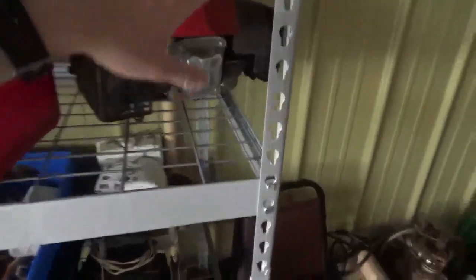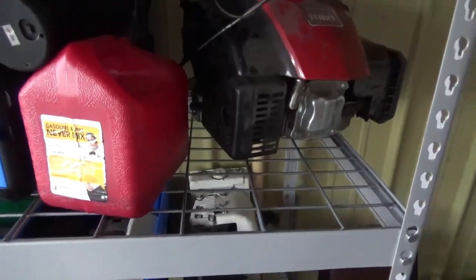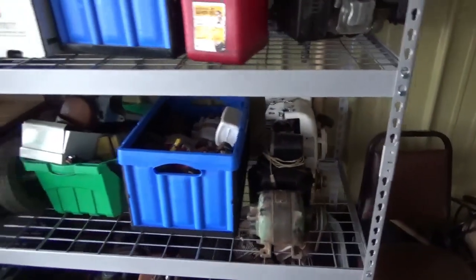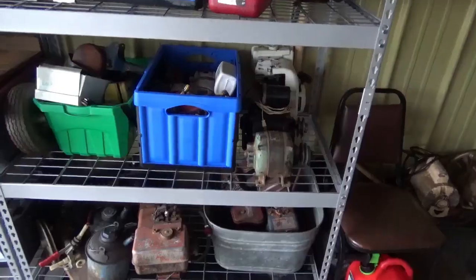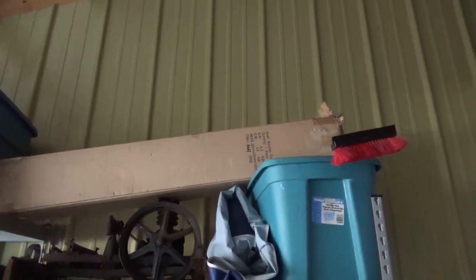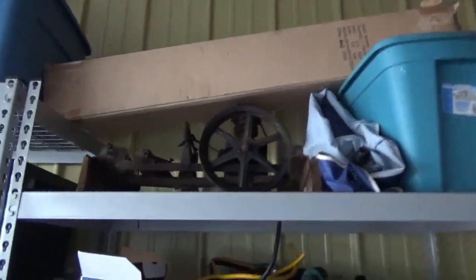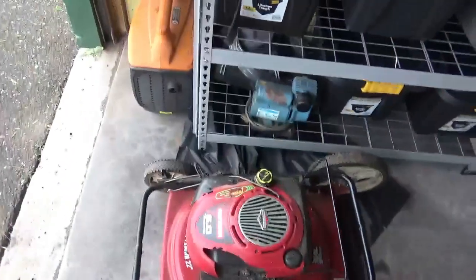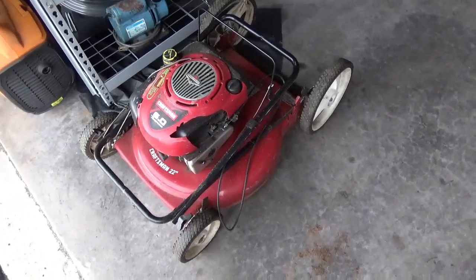I'm going to get rid of this Toro — 159cc electric start engine, Avatoro. It came on a lawnmower that my friend got for me, we scrapped the deck. And cleaning out the other storage unit. My dad gave me a 6x6 foot canopy tent, which is going to come in wonderful for the harvest show. That thing was given to me by a neighbor — I'm probably going to just toss it, because the blade is bent and I don't want to deal with it.